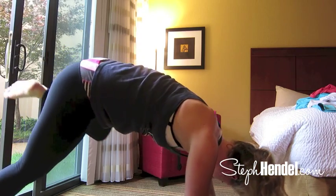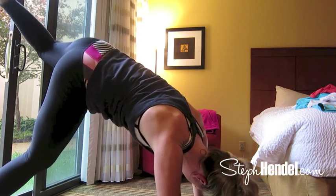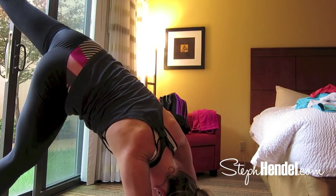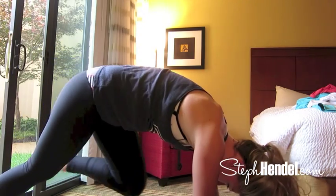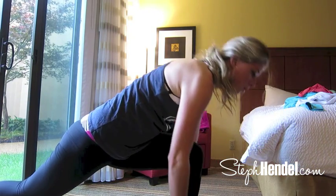Let's do this again in another fluid motion, bringing that knee around and pushing it all the way to the back. Nice fluid motions. We'll do this one last time, pushing it towards the back. On this one, lift your knee up towards your forehead really high and bring your foot in between your hands.